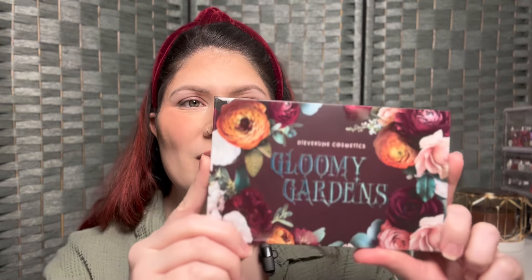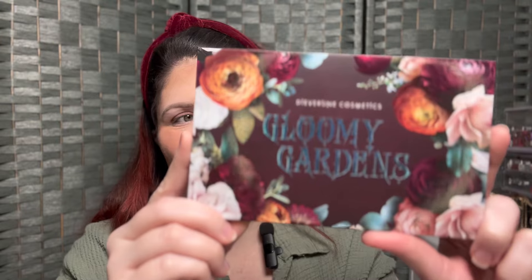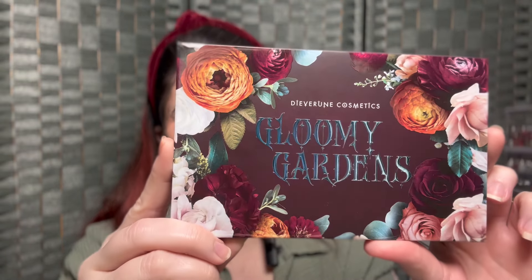What's up y'all and welcome back to my channel! In today's video we are going to be playing with the new Diva Rune Cosmetics Gloomy Garden Palette — look at that cover art, it is so stunning. This is a new-to-me brand; it comes to us from M. Jones over on Instagram. If you're not following her, you should go check out her content — it's absolutely beautiful.